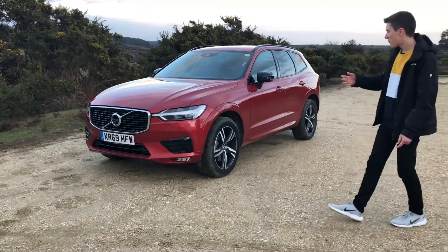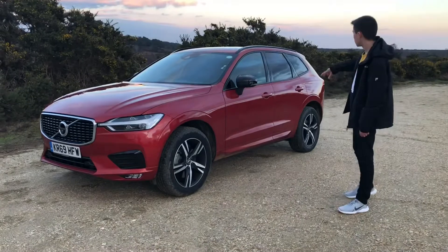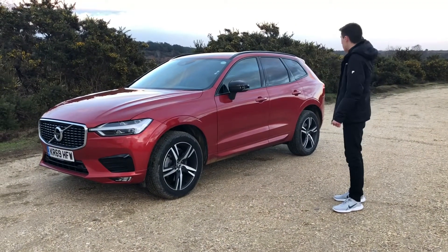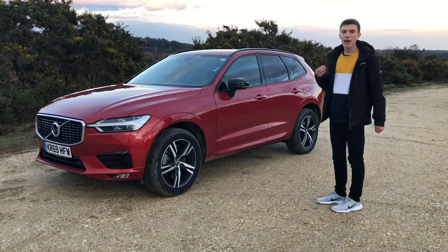As you come round to the side of the car, you've got a really nice silhouette with the strong shoulder line going across from the front and scooping towards the rear, which is a true Volvo heritage point.